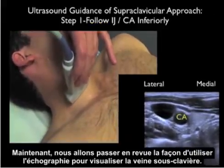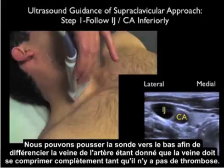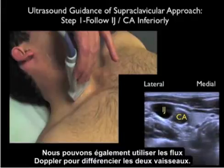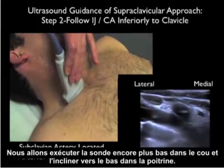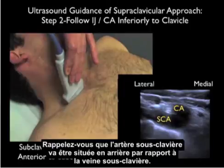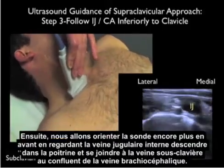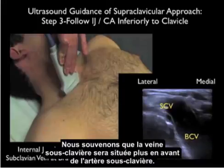Now let's go over how to use ultrasound to visualize the subclavian vein. We'll begin by running the probe down the neck to identify the internal jugular vein lateral to the carotid artery. We can push down with the probe to differentiate vein from artery, as the vein should completely compress when there's no thrombosis. We can also use Doppler flow to differentiate the two vessels. After identifying the internal jugular vein, we'll run the probe further inferiorly and angle it down into the chest. Note the subclavian artery and the carotid artery at their confluence — the subclavian artery will be located posterior to the subclavian vein. We then orient the probe more anteriorly, watching the internal jugular vein go down into the chest and join with the subclavian vein at the brachiocephalic confluence.